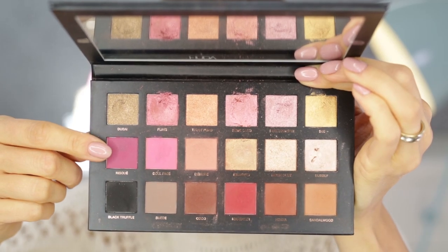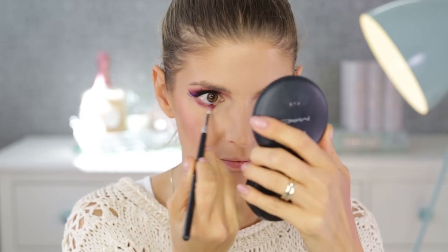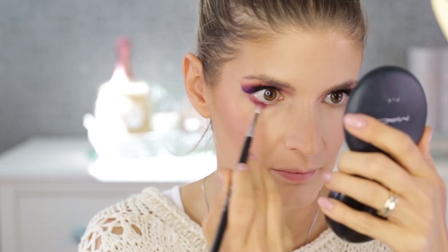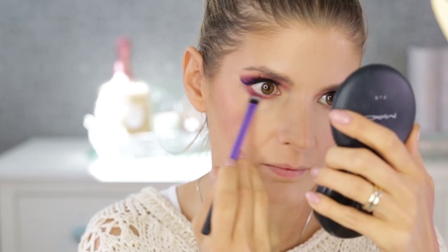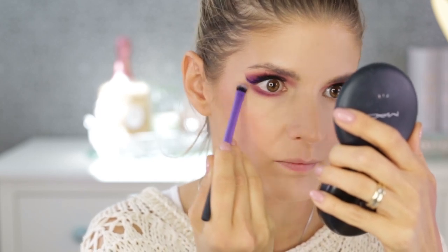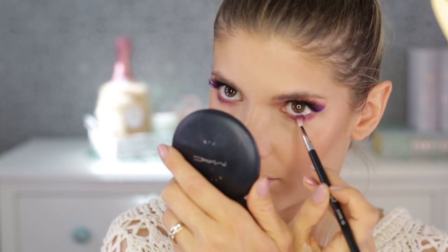Now I'm finished with my base and going back to the eyes to finish them off. I'm putting the Risqué eyeshadow underneath my eyes quite heavily and blending it out really well — I want it very blown out, smoky, and intense looking.